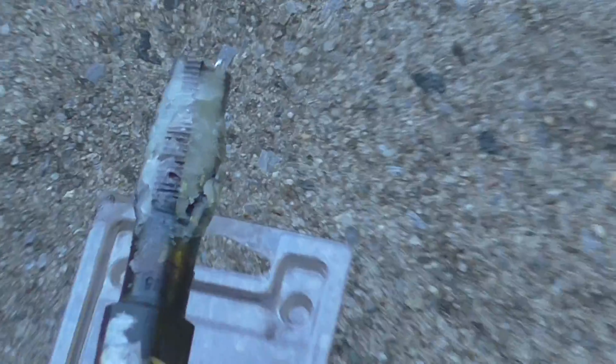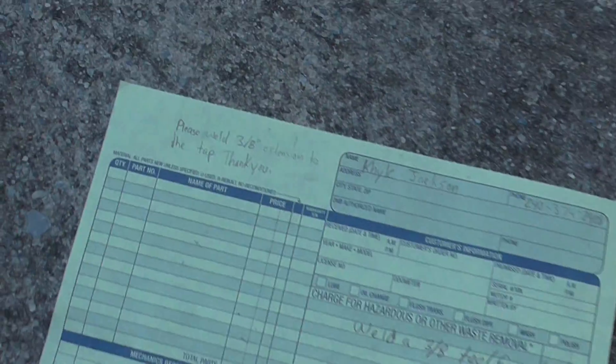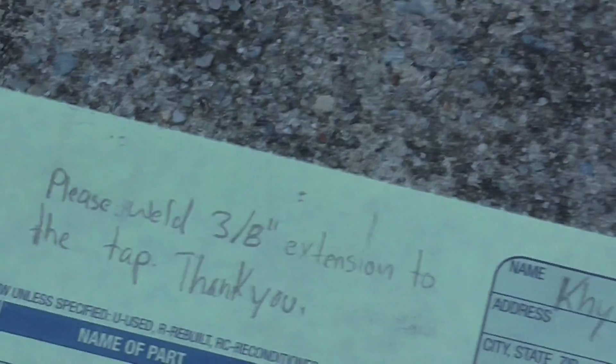I put Vaseline on it because I'm about to tap the head — it's just to catch the metal shavings created when re-threading the head. Here's the receipt. I had to pay 20 bucks to get my 3/8 inch extension welded to the tap.